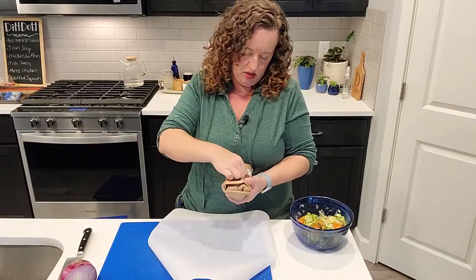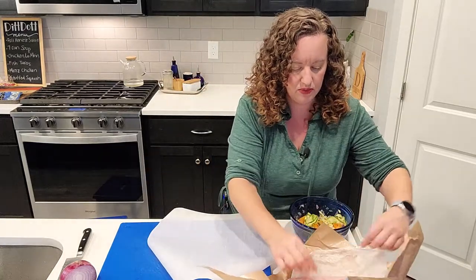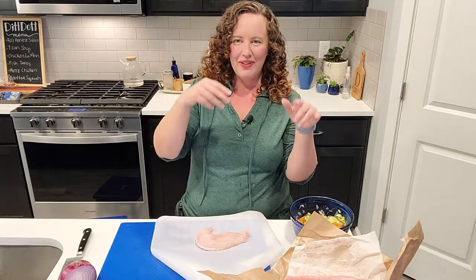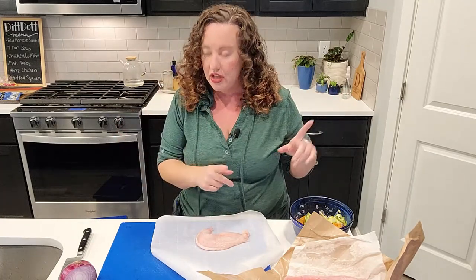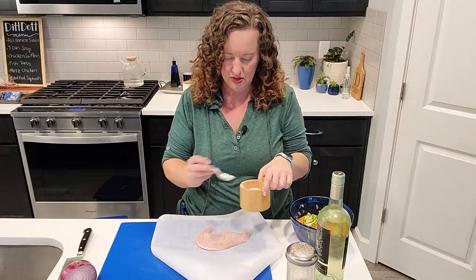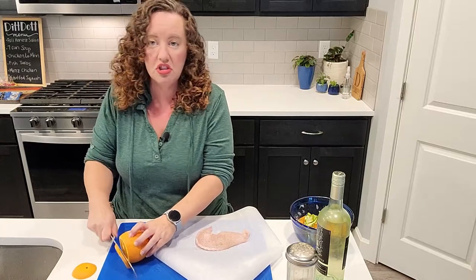Here is my fish. I asked the fishmonger for four fillets that were the right portion size. I'm going to add a little salt and pepper to the fish. Normally you would use a lemon, but I didn't buy a lemon — I do have an orange, so we're just going to use oranges today. Citrus is kind of the important thing, and this orange smells good.